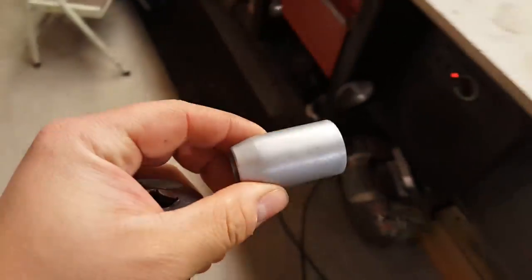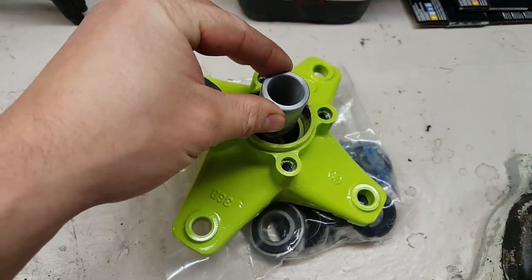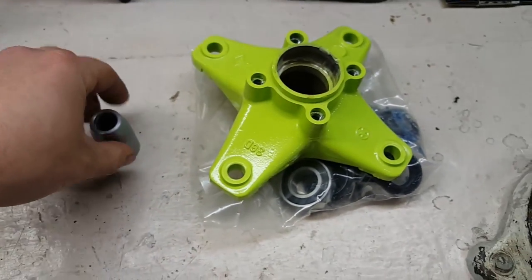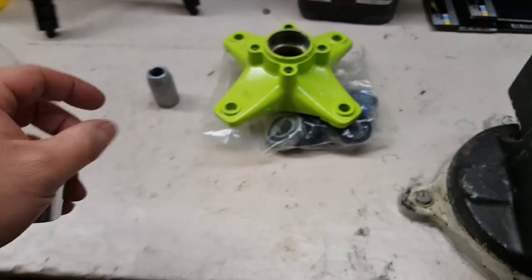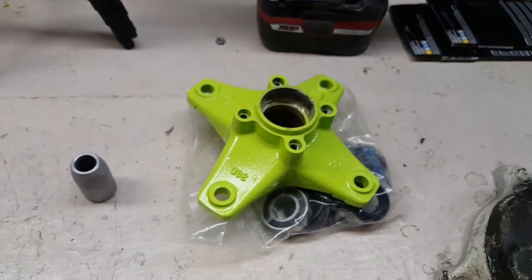Don't forget to put your center spacer in. If you forget to put the center spacers in, you've got to take them out and do it all over again. So we'll put the front bearing in, then we'll put our spacer in, then we'll put the back bearing in. Don't want to make it too tight — you want to make sure that this can still spin. Otherwise the bearing's not going to work the way it should.